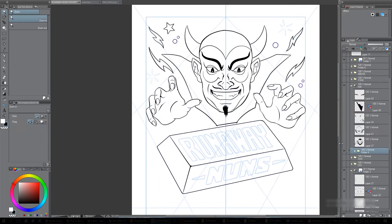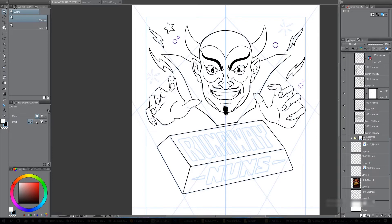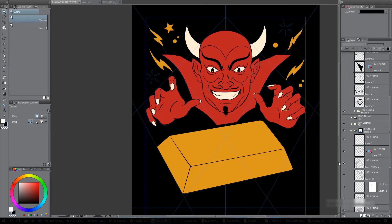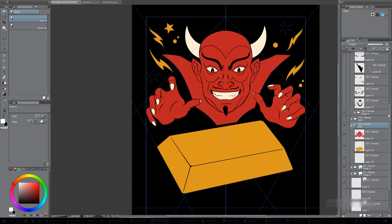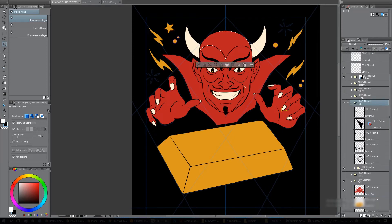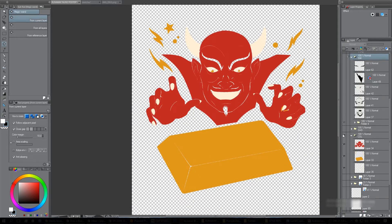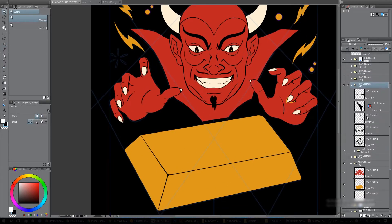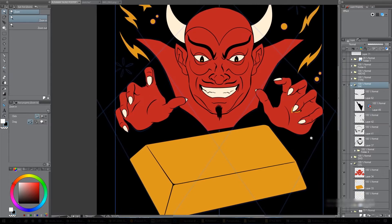I changed the background to be black and dropped in the color, so now I've got the flat version of the poster. The color is basically just using the magic wand on the ink layer, selecting each color area, and filling them all in a folder underneath. There are my colors — if you take off the ink, there's the folder of colors. Dropping the colors in, I can start shading; it's nice to have colors when you're shading.